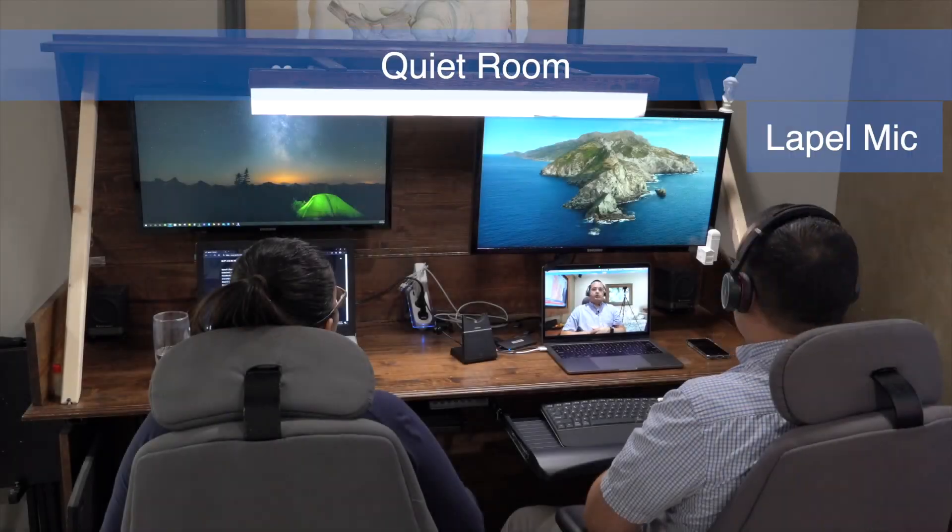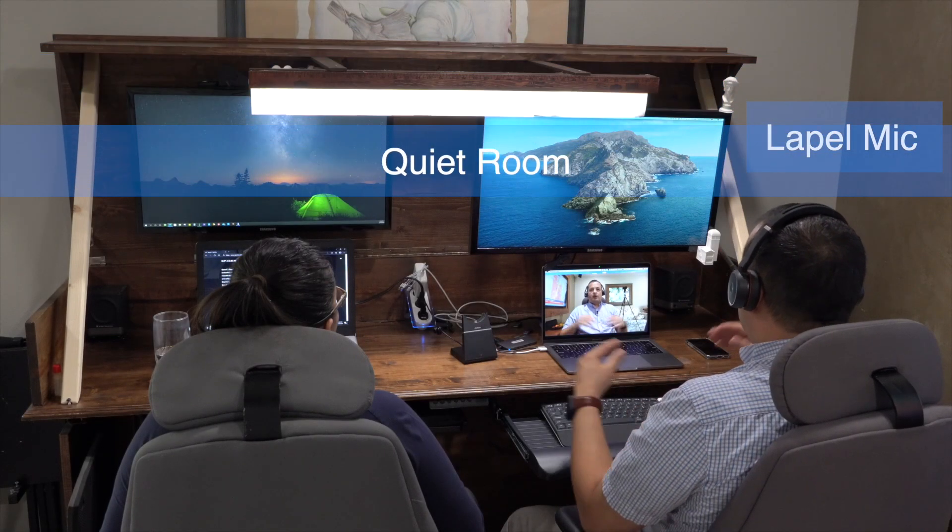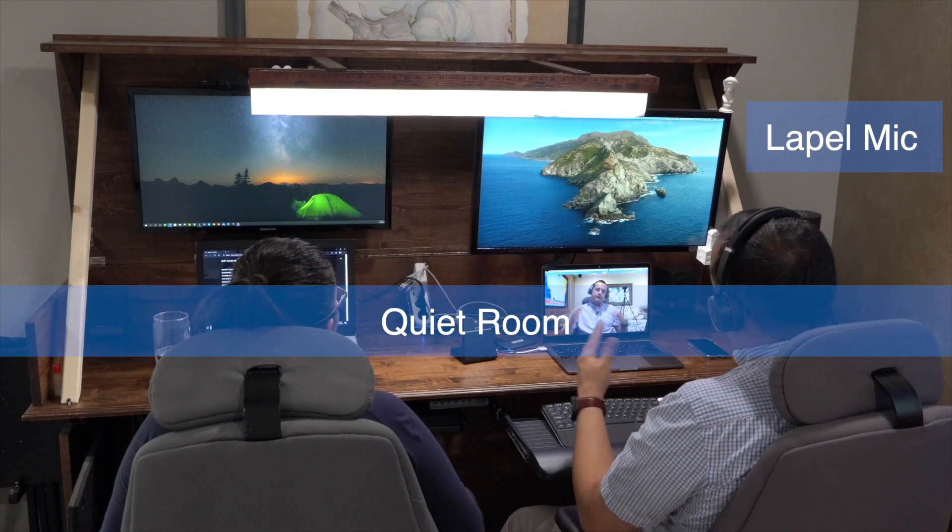These are the Jabra Evolve 75. So after watching several tests, these are the various options you have with USB connectors — there are many more.